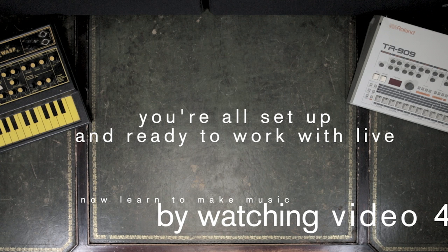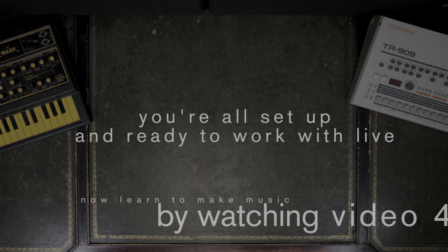You're all set up. Watch your next video to learn how to make music in Live.